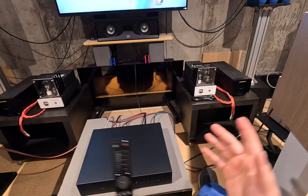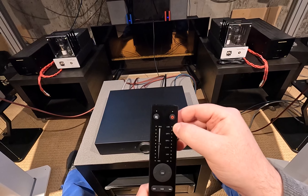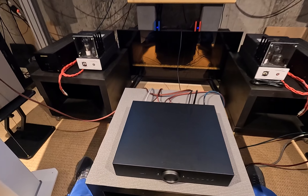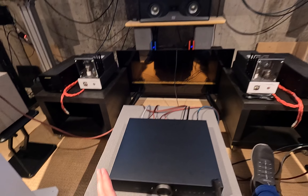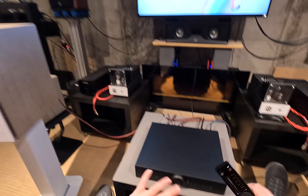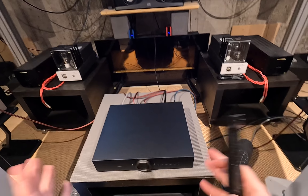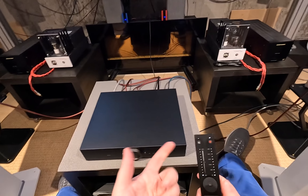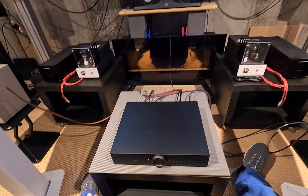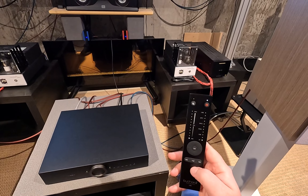I have the A700s and A500s and they use the same remote, so every other LED is skipped since there aren't as many inputs on this. Currently on Bluetooth; hit left and it cycles through USB, Coaxial, Optical 2, Optical 1. This unit doesn't have wi-fi — it's just Bluetooth. Of all the things to miss, I'm a little disappointed it doesn't show up as a wi-fi device so Spotify could stream to it.